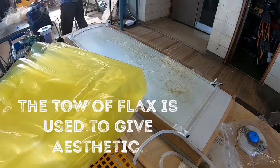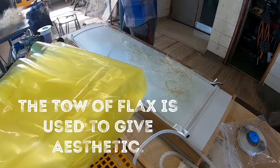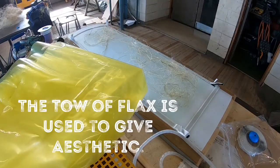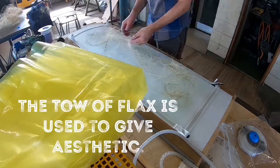The tow of the flax — the little short bits that were ripped out from the hackling — I just throw these down randomly to give it a bit more texture. It just makes it look a lot better when it's finished.